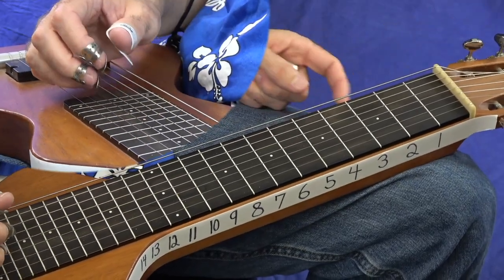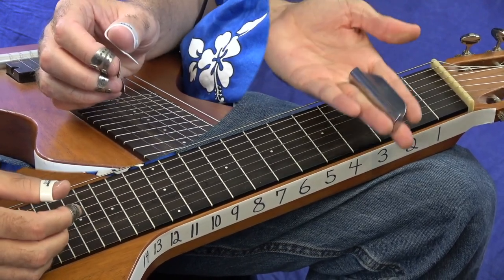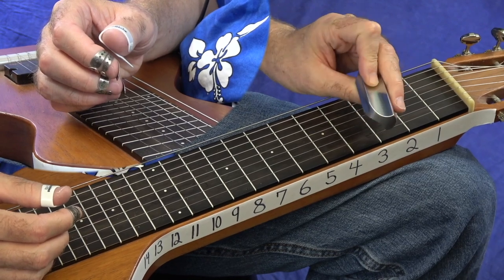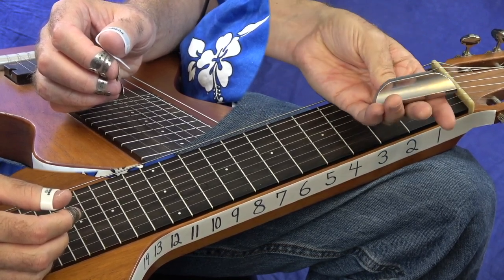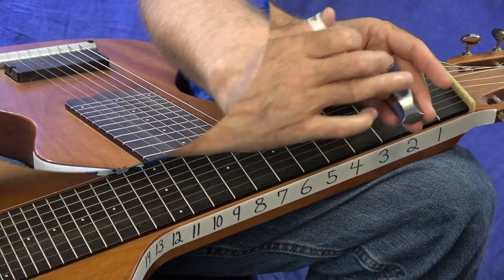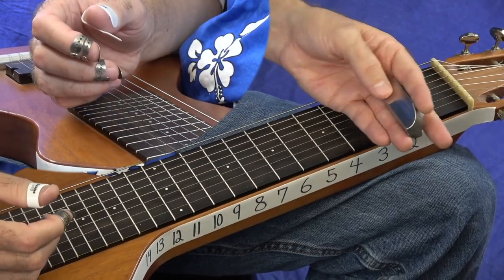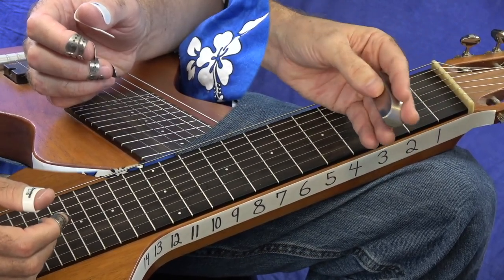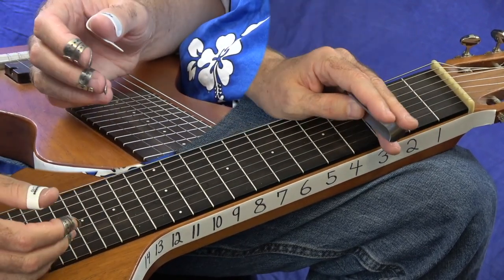Let's talk about your bar and your picks. Keep in mind, I use this kind of a bar — this is more of a Dobro bar. This is a Sheerhorn stainless steel bar. I really like it; it's got the grooves on the edges. A lot of Hawaiian players play the round bullet bar — it's a round bar, kind of about this length but the whole thing's round. Whatever you feel comfortable with.